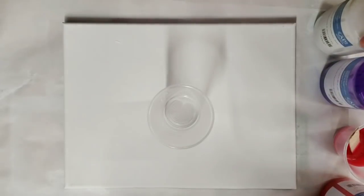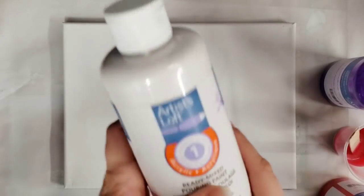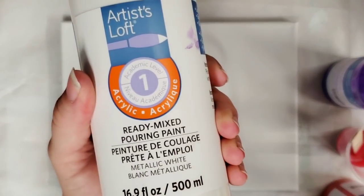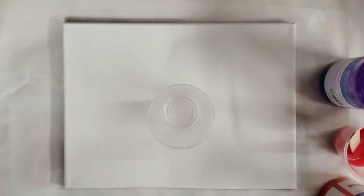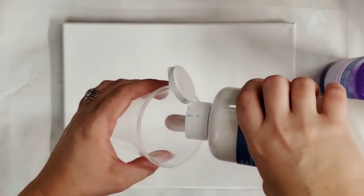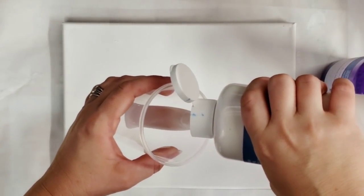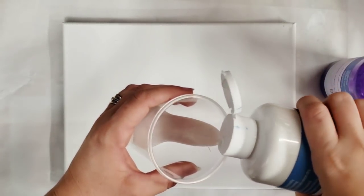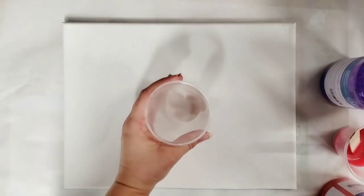Hey guys, MixMedia Girl here. Today we're going to do a fun warm pour using the Artist Loft ready-mix paints. I accidentally bought metallic white instead of regular white, and that's what we're using. I'm going to pour these pretty slowly down the side of my cup, starting with the metallic white.